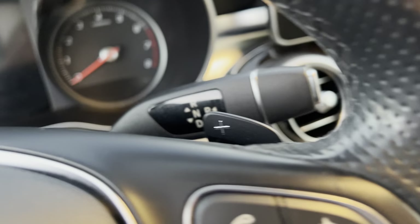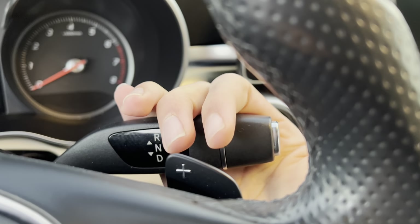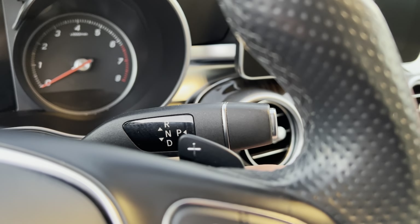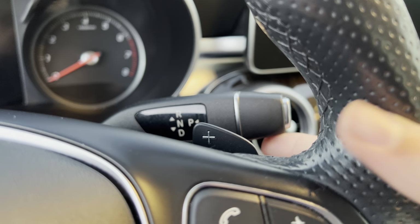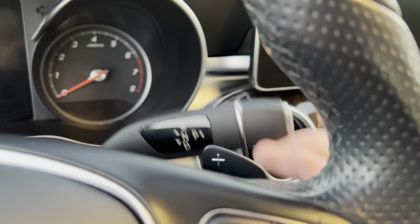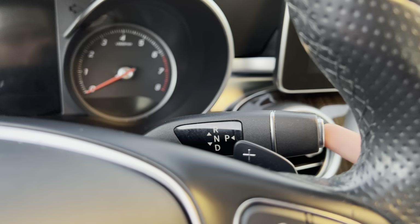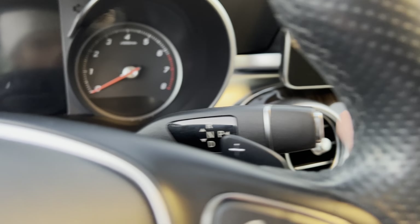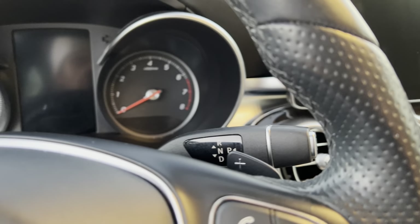Over here you got your wiper controls and your transmission. To put it in drive, just pull down. For neutral, slowly push it up. When you want reverse, push it all the way up. When you want park, just press this button right here — that puts it into park.